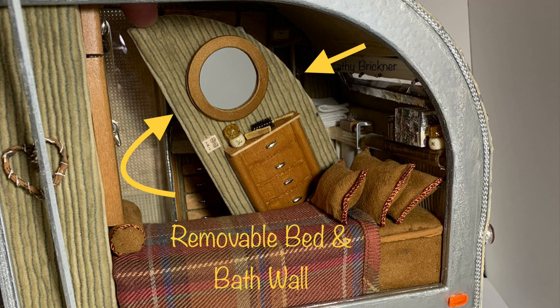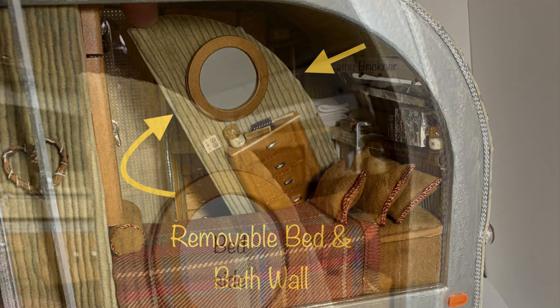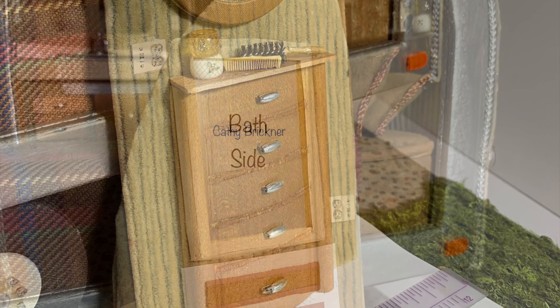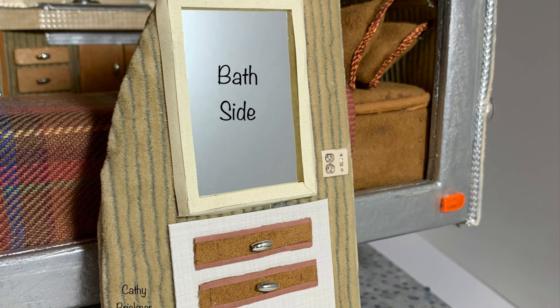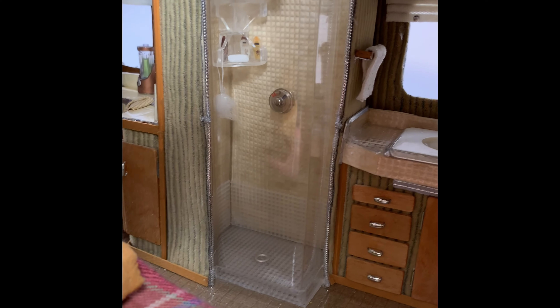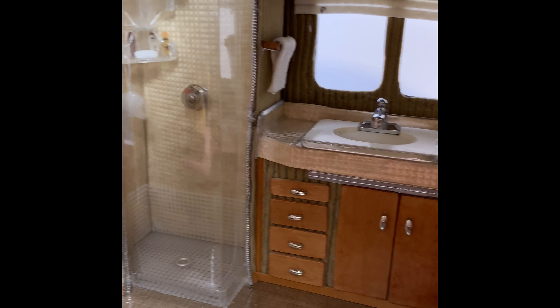In the back of the mini travel home, I added a removable wall divider between the bed and bath. It is six and a half inches by three and a quarter and curved to fit the wall. The bathroom has a shower, sink and toilet.